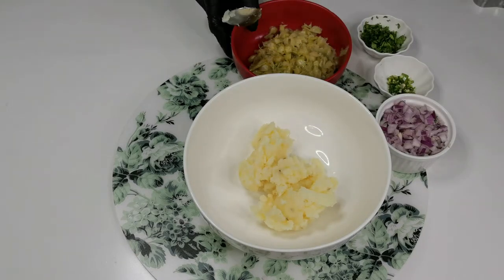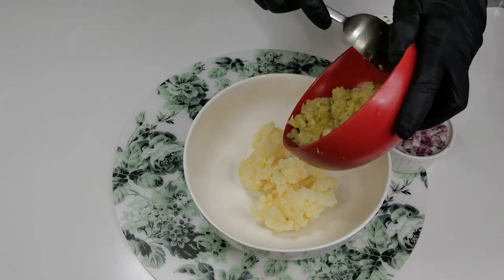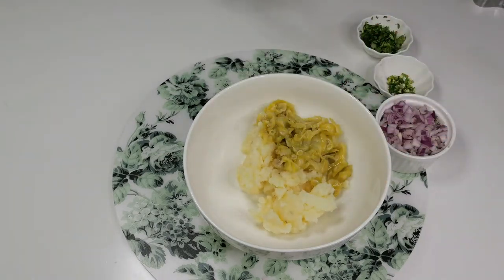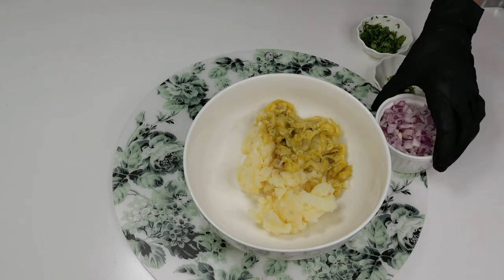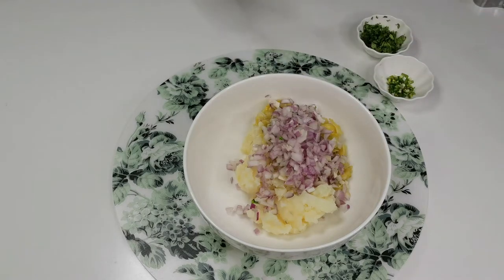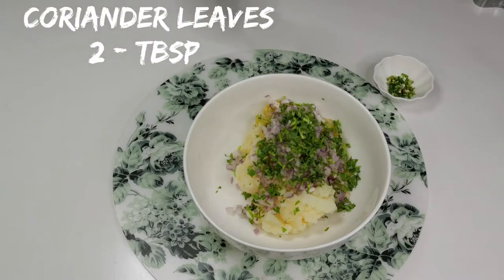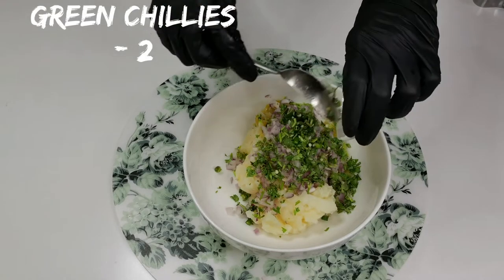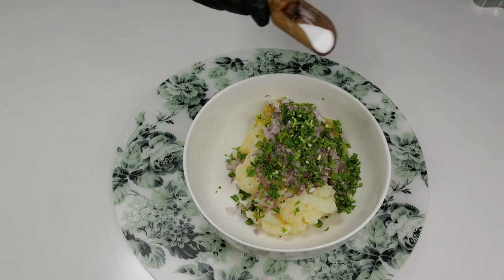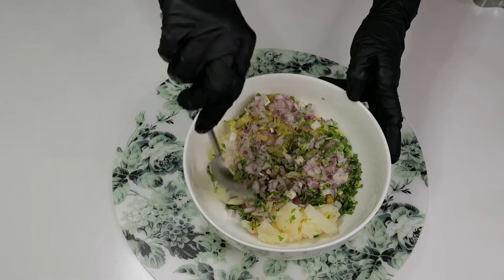This is 1 cup of potato, boiled and mashed. Add the drumstick pulp, 1 onion finely chopped, 2 tablespoons of coriander leaves finely chopped, 2 green chillies finely chopped, and half a teaspoon of salt. Combine all the ingredients well.